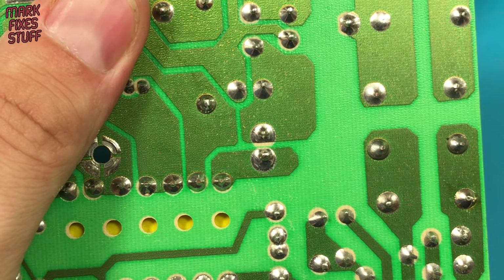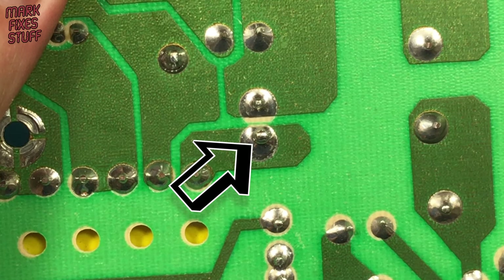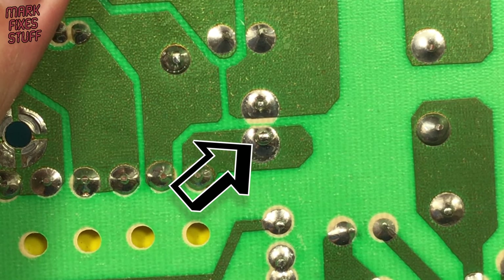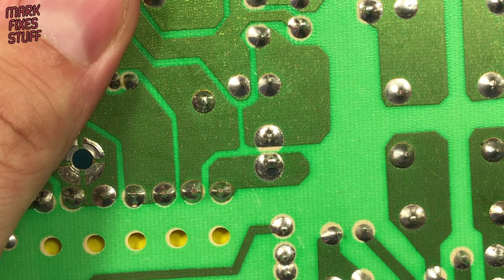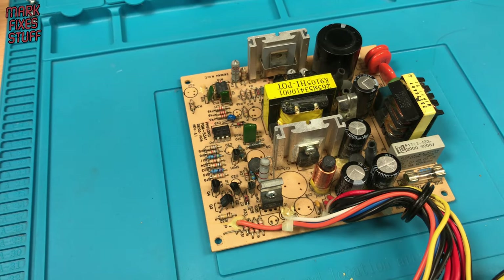Gentle pressure on the regulator shows that this component is hardly attached to the board. But they're not always that obvious — there's a smaller cracked joint right here. It can be worth grabbing a magnifying glass if you're at all unsure. So we found it, but how do we fix it?